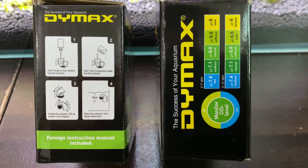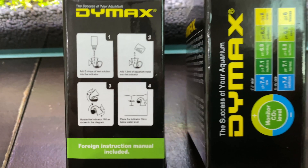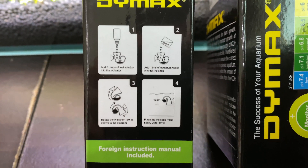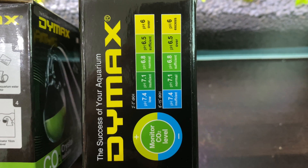On the box we have some instructions. Make sure whatever brand you buy, you read the instructions, because different liquids will have different instructions and different amounts to be put in the tube depending on the size of the tube that you buy. Make sure you read the instructions carefully — hopefully you will have a color chart on the box as well.